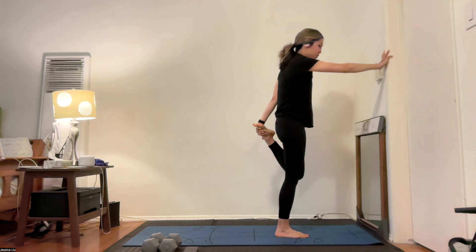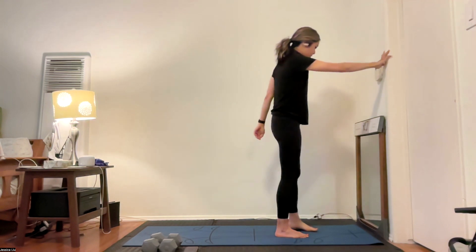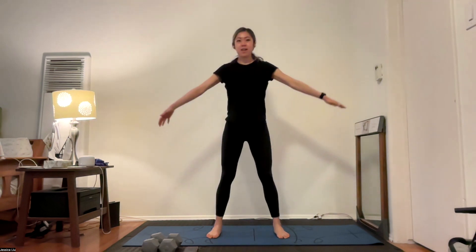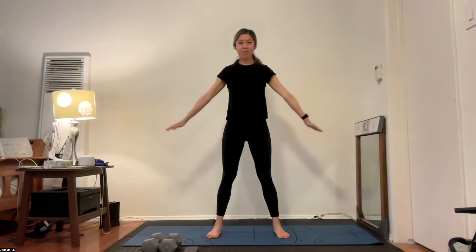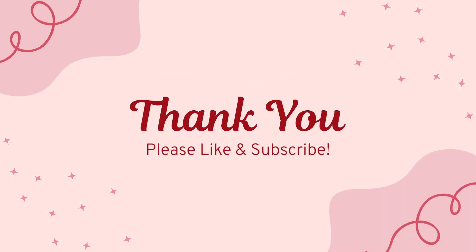I want you all to keep drinking lots of water and stretching throughout your day after this workout — it's important to take good care of your body after all that hard work, and our couple of moments here are never enough. Before I end, let's take one final deep breath together, just the way we started — take a big inhale through the nose. Thank your body for everything it did in these 30 minutes. You are so strong. Big exhale out of the mouth. Thank you so much for taking 30 minutes out of your day to take care of yourself and challenge yourself to do something wonderful for your body. Don't forget to like and subscribe, and I'll see you on another episode of Office Hours with Jess!